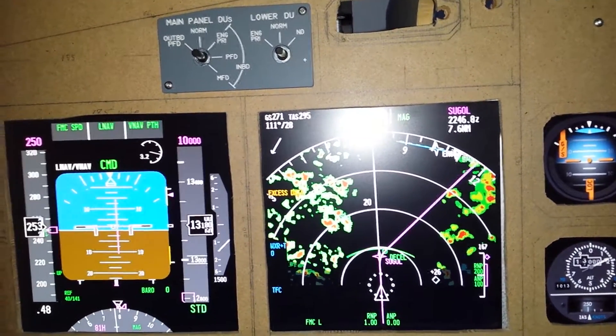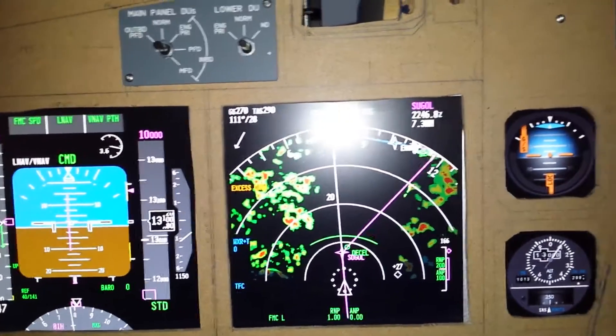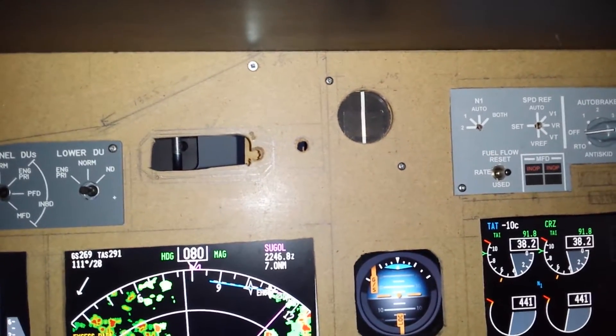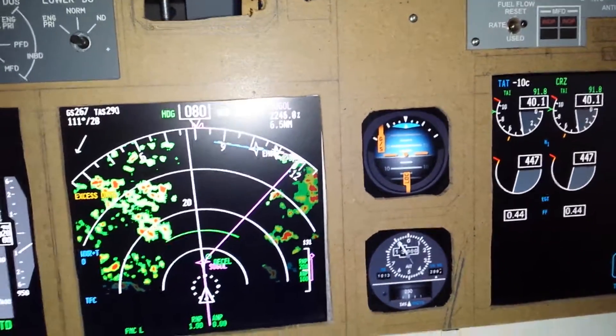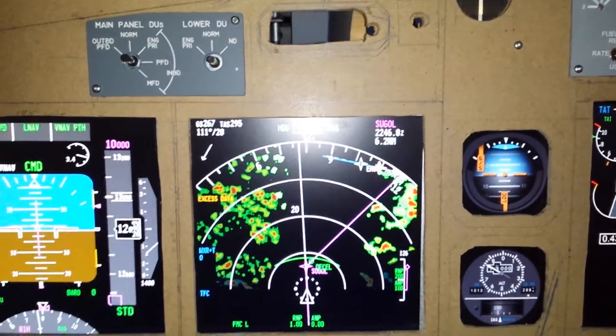See the radar sweeping. I'm on the descent down. It's quite rough — it's going to be a rough landing. There are a lot of thunderstorms in the area.